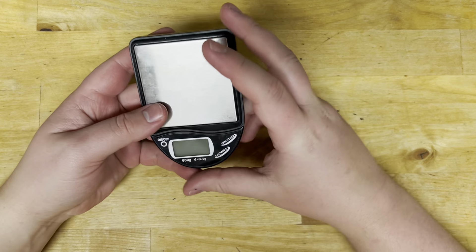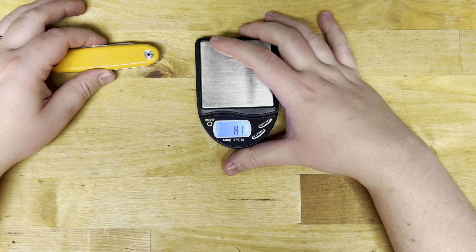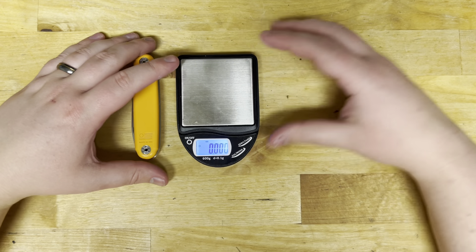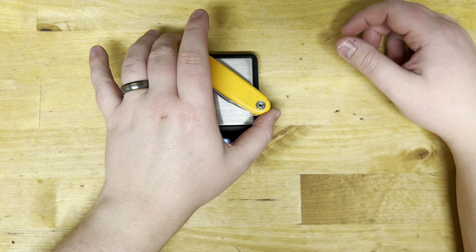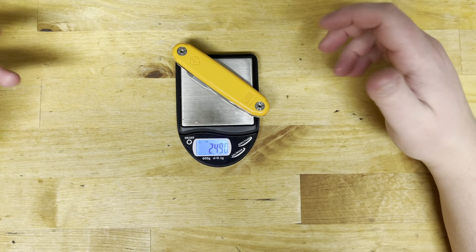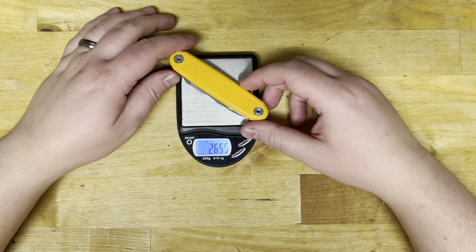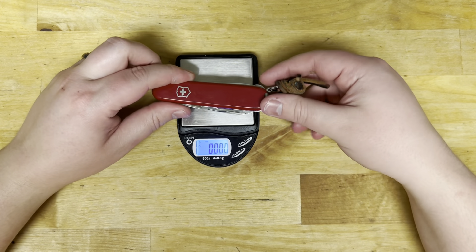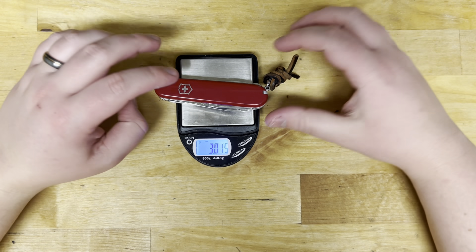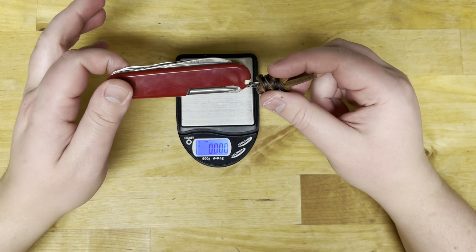Let's weigh it and compare it to a Victorinox Super Tinker, because that's what I like. The ASK Jefferson comes in at 2.49 ounces — that's actually really good, probably due to its polymer and titanium construction. The Super Tinker weighs 3.015, and that's with a lanyard and I'll add more tools, because it's not as beefy.